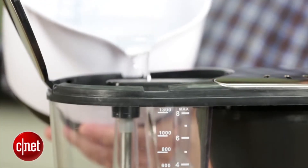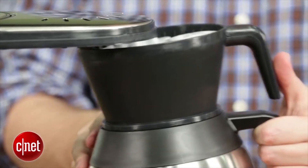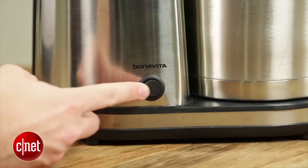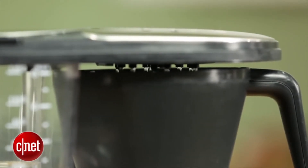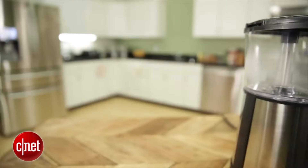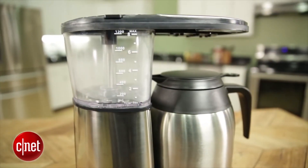This coffee maker also offers premium brewing performance. Basically, that means it heats up water to the optimal brewing temperature quickly. It also brews a whole pot in six minutes or less. It's also easy to clean and to operate, and I also like that it's affordable given its very strong coffee brewing abilities.